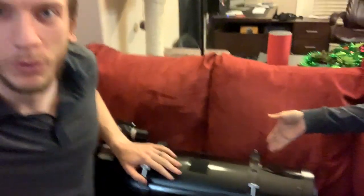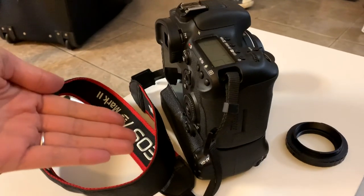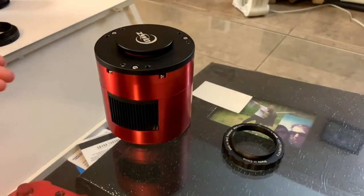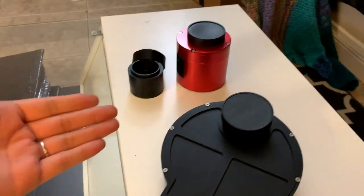So we have two telescopes here. One is the Newtonian, which is our usual one. We also have a refractor, which is a mid-70mm. There are three different kinds of attachments you can make for telescopes and cameras, so we're going to show you all of them. Here we have a DSLR camera, a cooled one-shot color camera, and a monochrome cooled camera.